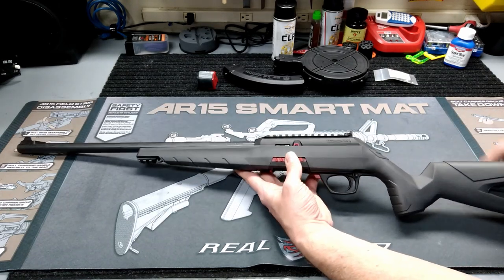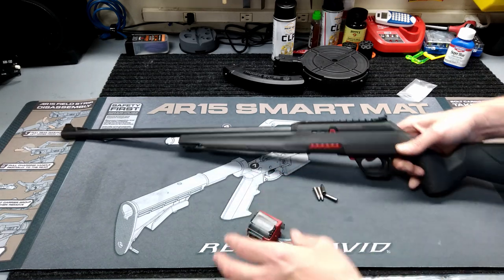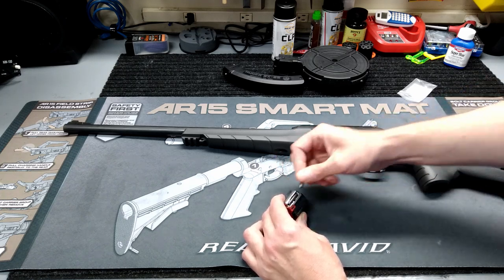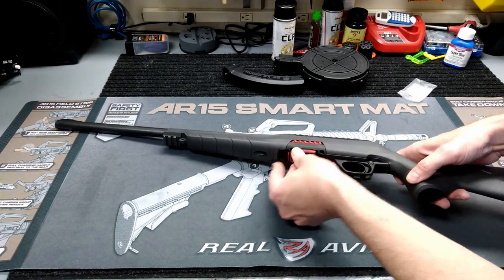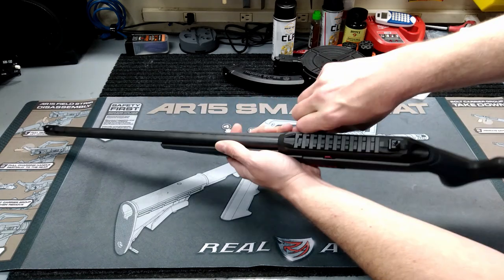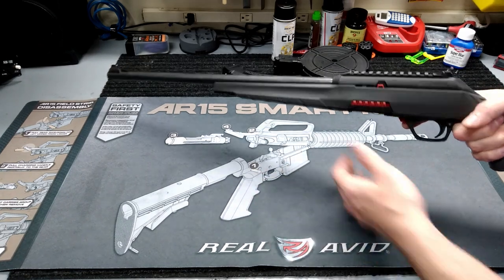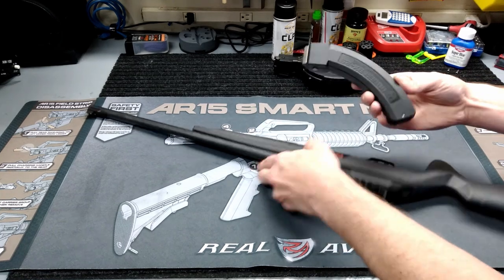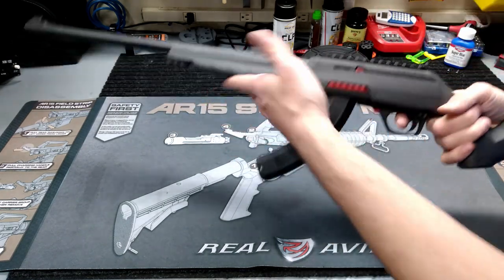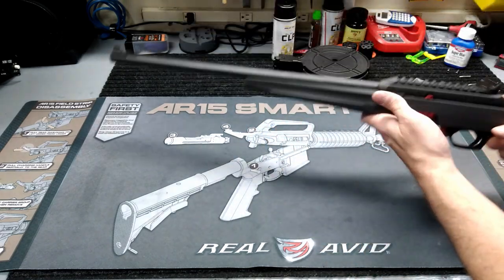This gun is unloaded — completely clear. I'll put a couple of snap caps in to show you the operation. The trigger is rated at four pounds; I haven't used my pull gauge on it but that feels about right. Also worth mentioning: this is a striker-fired gun, whereas the 10/22 is an internal hammer. It takes the 10/22 mag — I've got a BX25 here, goes right in, cycles right through with no problem at all.